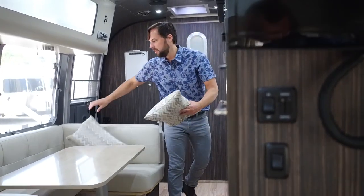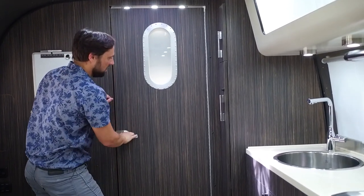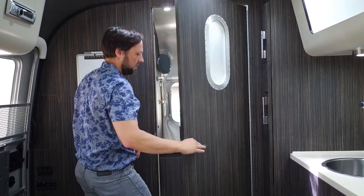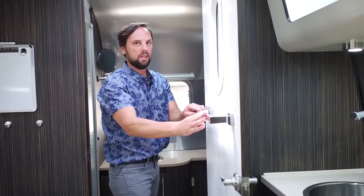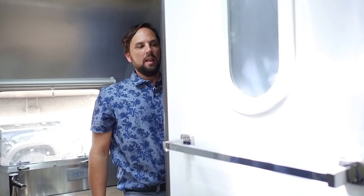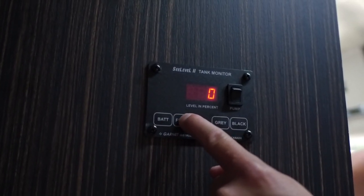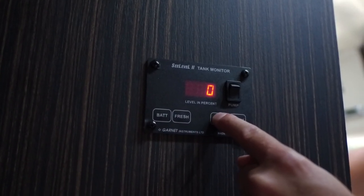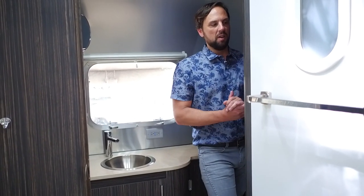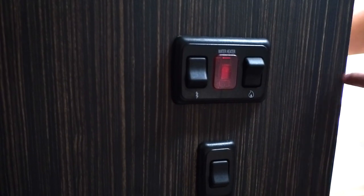Back in the bathroom area, the Signature Series has a cool porthole window that everybody loves. On the monitoring panel for the SeeLevel II tank monitor, you can monitor battery level, fresh water percentage, gray waste percentage, and black waste percentage — just push each button. You can also turn on your water pump here, which pumps the system up to pressure and shuts down, then kicks back on every time a faucet drops pressure.